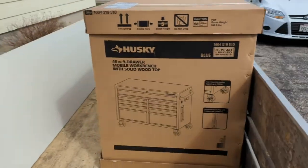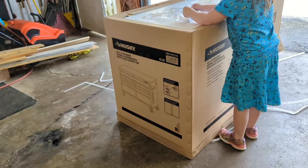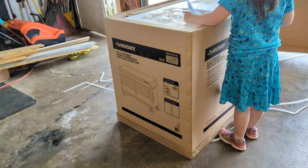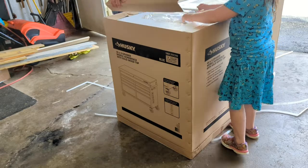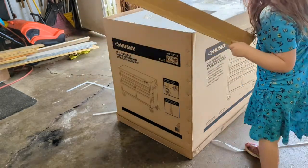Let's get this thing unloaded and see what's in the box. Directions and how to unpack — number one, don't drop. The instructions are here. Okay, take it out.